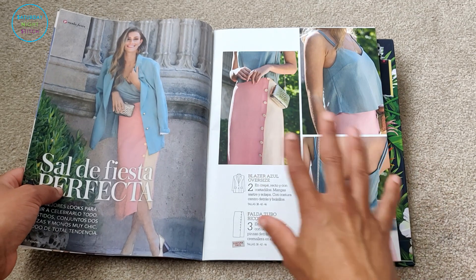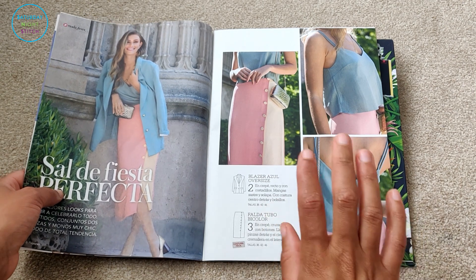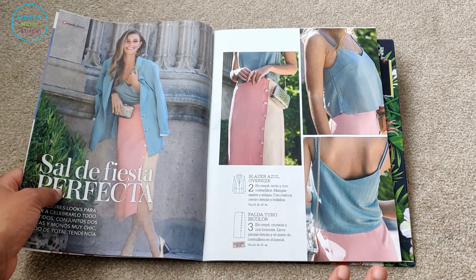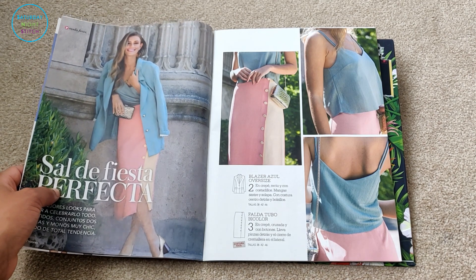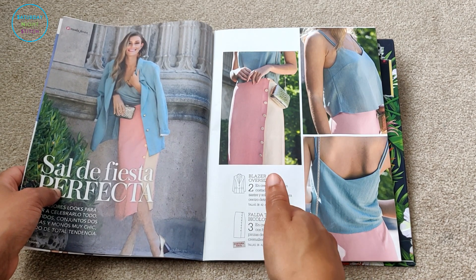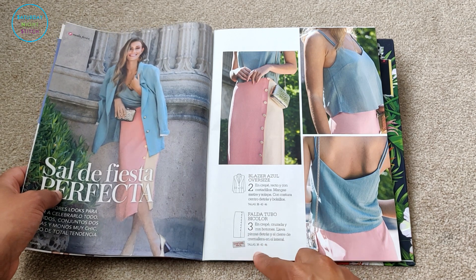The blazer comes in sizes 38, 42, and 46. The size range is very limited with Patronage, which I think is one of the weaknesses of the magazine. Having said that, most fans of Patronage are readily able to grade the patterns themselves, so it might be worth investing in learning pattern grading to access some of these designs. The wrap skirt in crepe is also available in 38, 42, and 46.